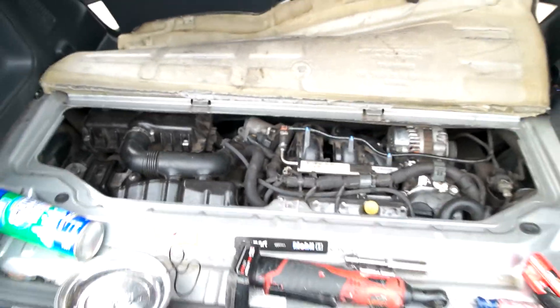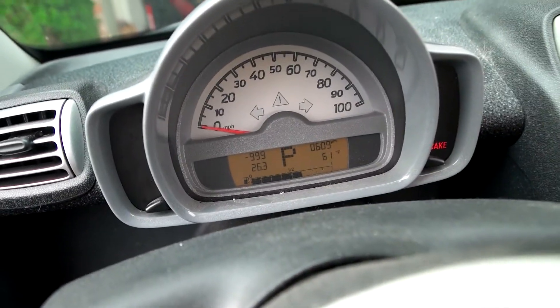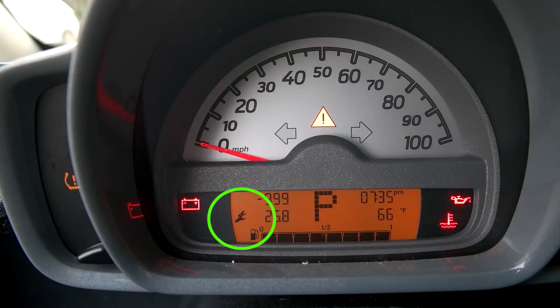Finally, start the car and make sure there's no check engine light. Drive around to confirm it runs smoothly. As you can see, there's a flashing wrench light right there.